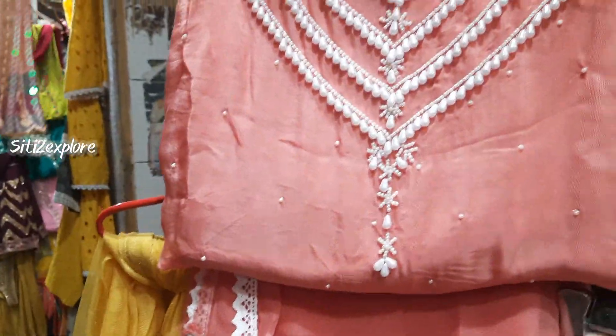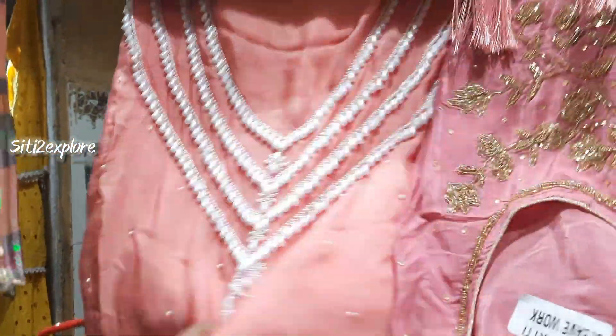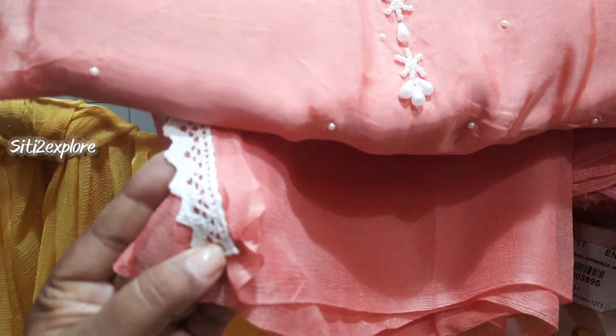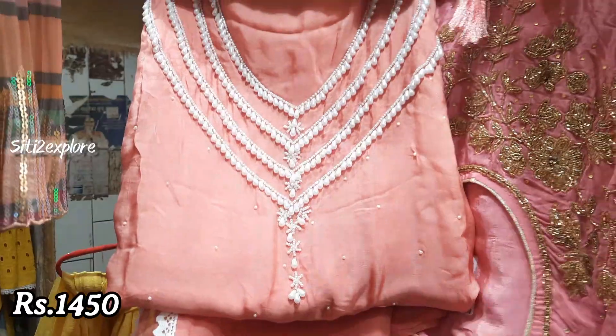This is a 1450 range. Look friends, there are 4 colors here. And this is Kurochia lace. The price is 1450.